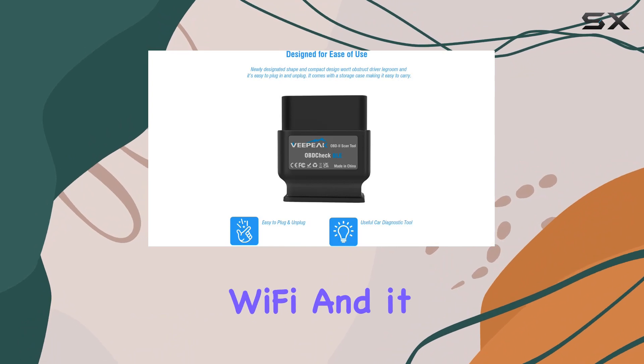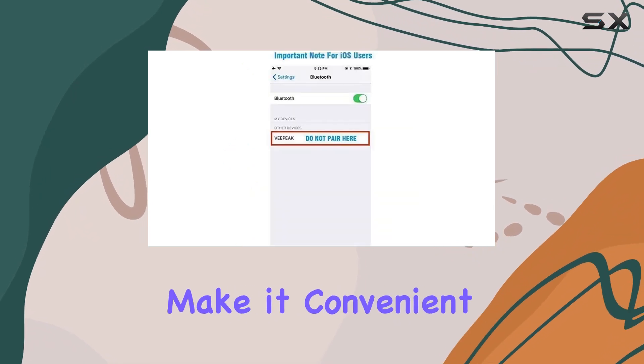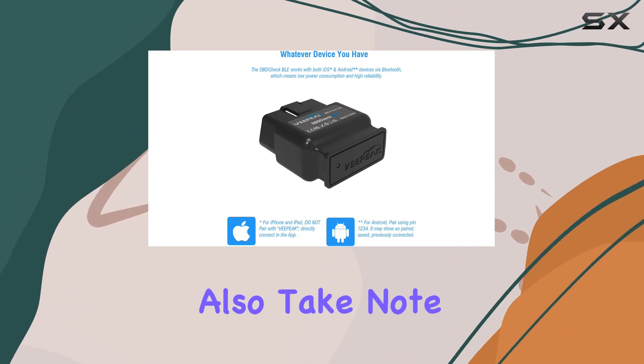One standout feature is the low power consumption compared to Wi-Fi, and it won't block internet access for other apps. Plus, the easy plug-in and unplug design makes it convenient for quick diagnostics. Remember, you'll need to use a third-party app, which is not included.